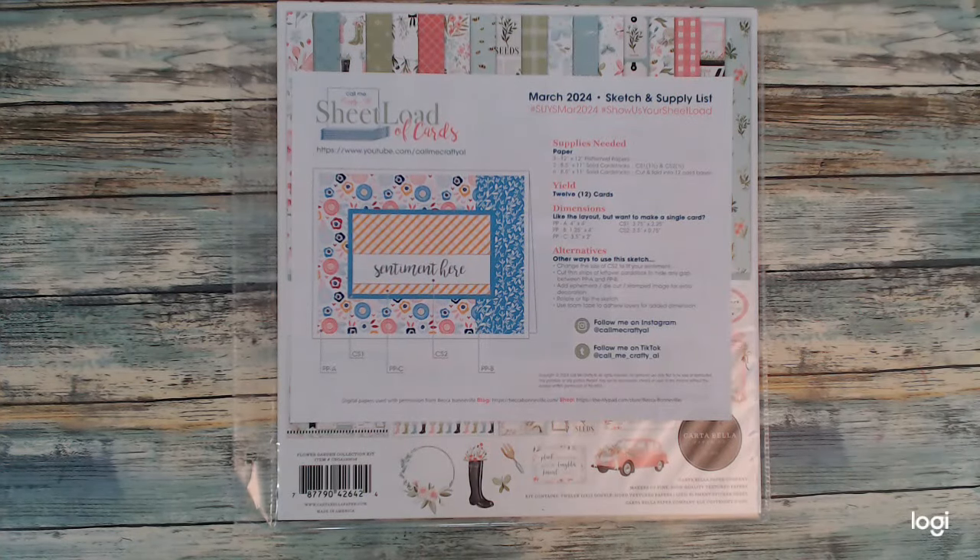Hi Crafters, Karen here from Karen's Crafting Company, and in today's video it's all about another sheetload of cards. Welcome to the March 2024 Sheetload of Cards designed and created by CallMeCraftyAl herself.